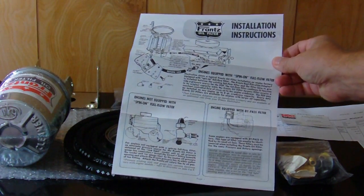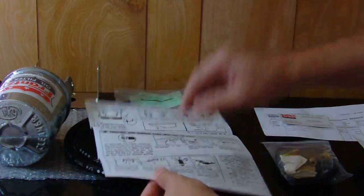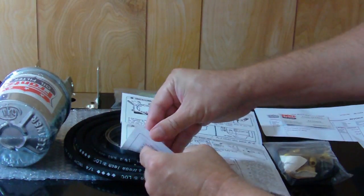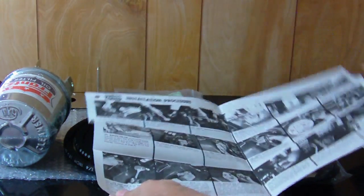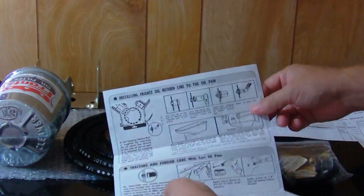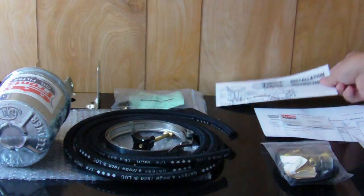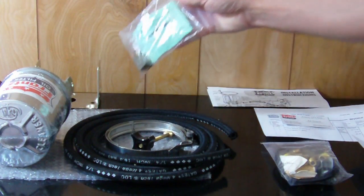The kit includes instructions that are fairly detailed, with some on the back side and pictures in the center to help you with the install. From what I can see, they are fairly good instructions.